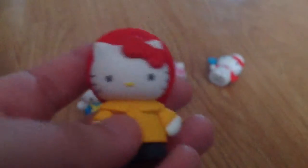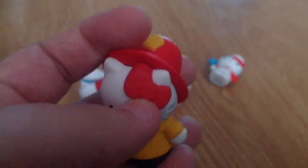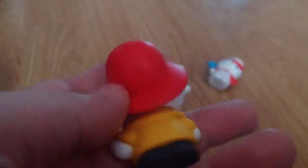The hat is stuck to the head so it doesn't come off, and she has a little red bow and feet. I think this one's super cute. Finally I have this one — a little raincoat Hello Kitty. This one has another little red bow but it has a little fireman hat — how cute is that! The hat comes off.